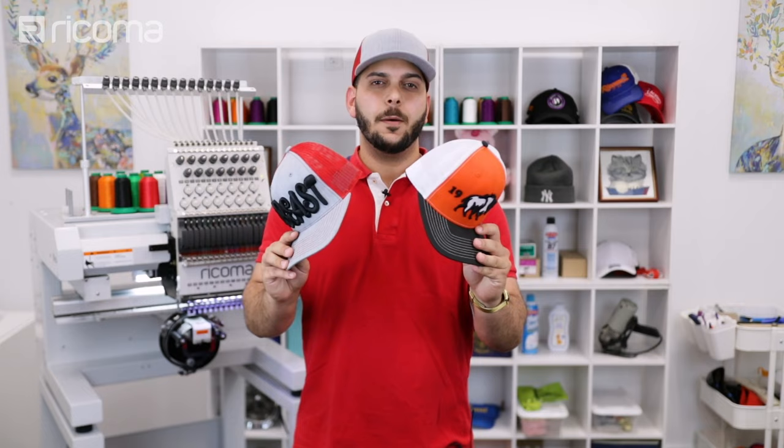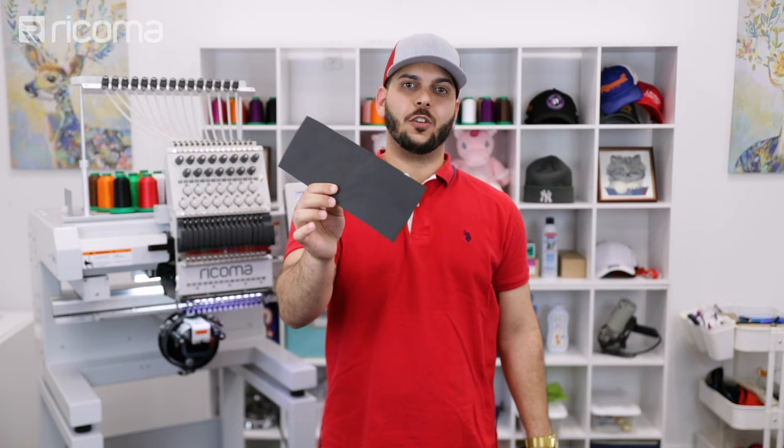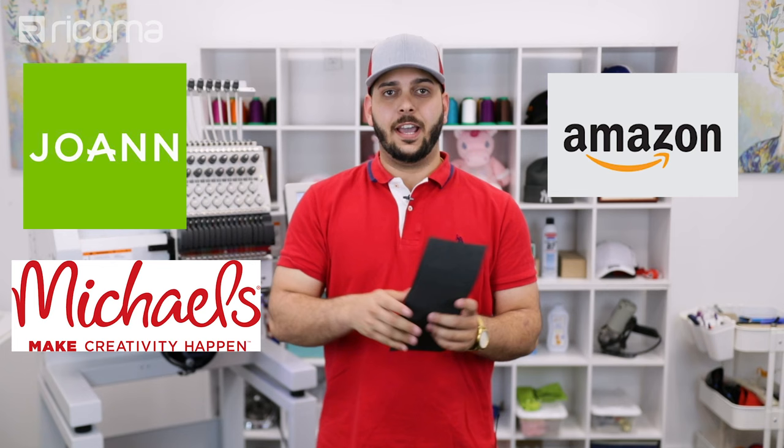Let's go over the profit potential for this cap. These two caps were purchased for about $5.75, but if you purchase them at wholesale you can get them around $3 to $4, which means more profit. Foam like this is probably costing you around $0.25, and since we're using three layers, that's $0.75 to a dollar added to the cap cost. You can get foam at Joann's, Michaels, Amazon, or your nearest Walmart.